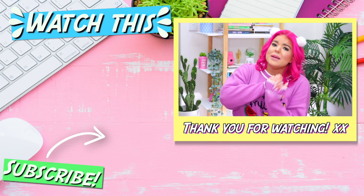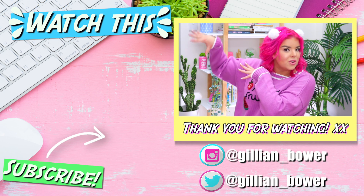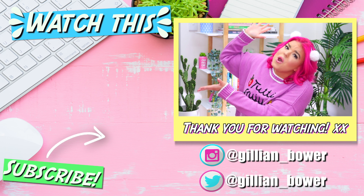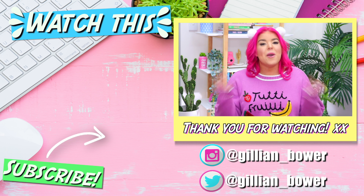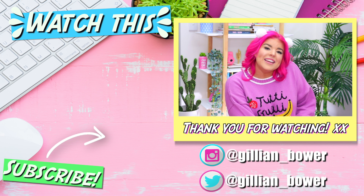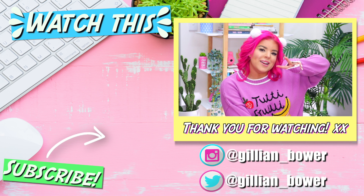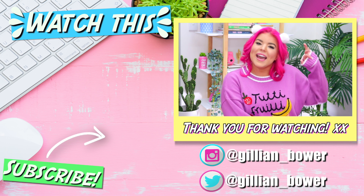If you're looking for something else to watch, I'd highly recommend the video I've linked — it's another slime-themed video and I know you'll love it. I hope you all enjoyed day one of slime week, and I cannot wait to see you back here tomorrow for slime week day two! I'm so excited — bye guys, I love you so much!